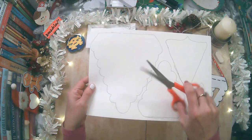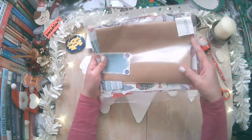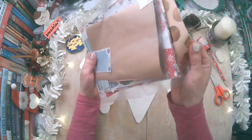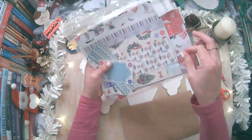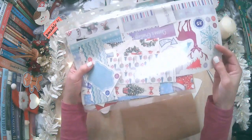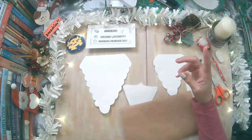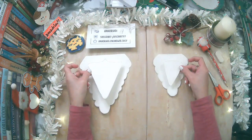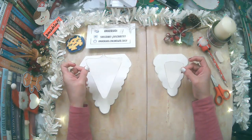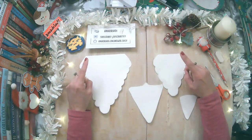Ahora vamos a cortar. Ahora que ya lo tenemos recortado, vamos a elegir qué papel vamos a usar. Yo tengo aquí reciclado, papel de regalo, papel brillante o papel de empaque. También tengo papel de decoupage reciclado de Navidad. El punto es que la parte interior, que serían estos dos triángulos, debería de ser de una sola tonalidad, o si es de diseño, les recomiendo que la parte de la base sea de una sola tonalidad para que pueda resaltar.